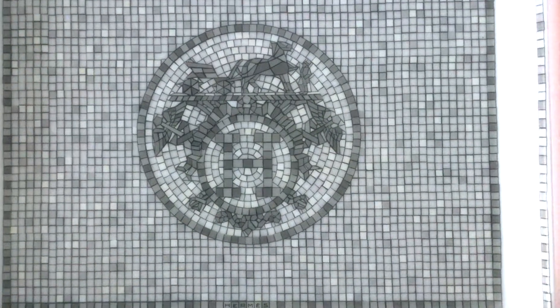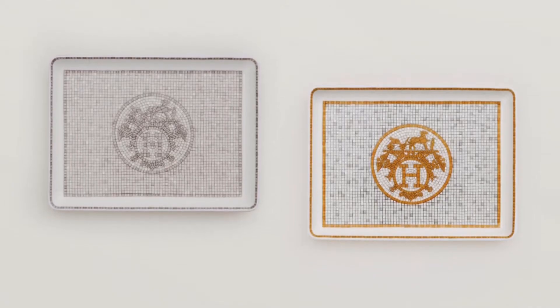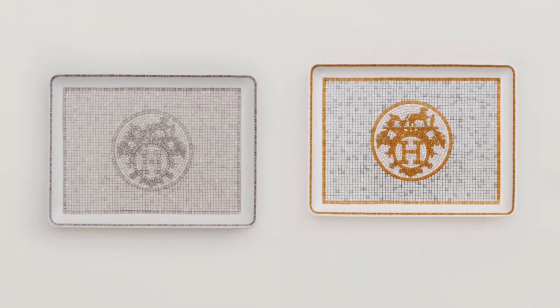This piece is made in France and currently retails for $190 in the US and $205 in Canada. The pattern is also available in gold for more contrast, at the same price.